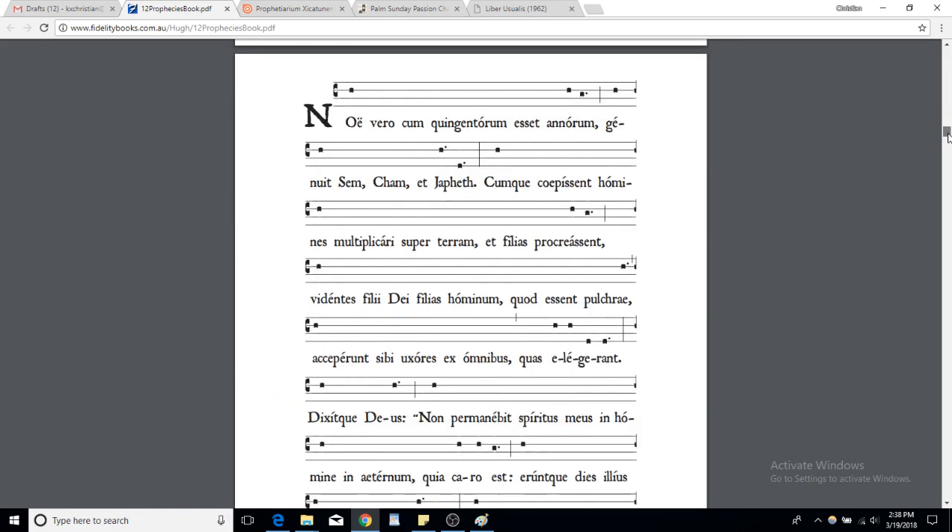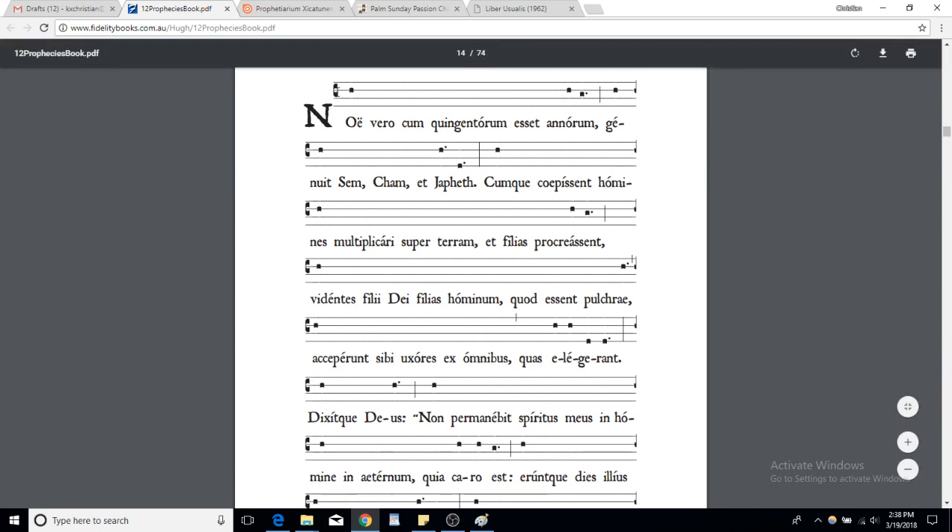It's written out note for note, so I don't need to go over that too much and it's pretty easy. It's in the key of Do, third line. Here's your Do: Do, then Ti, La, Sol, Fa. So it's Do Do Do Do Do Ti for the median, and then Do Do Do Fa for the final.